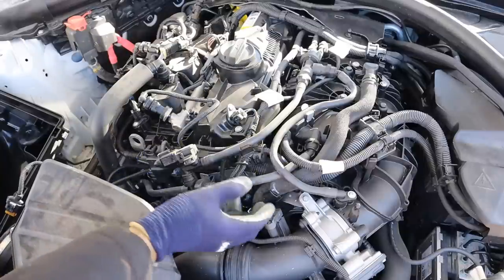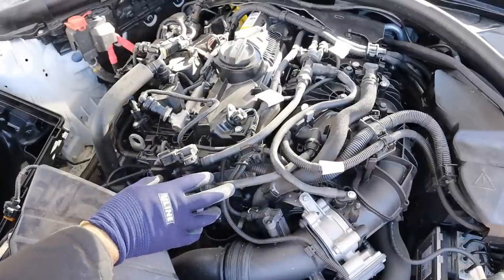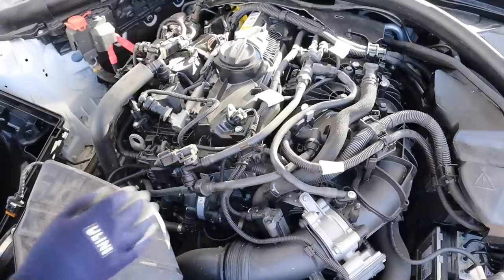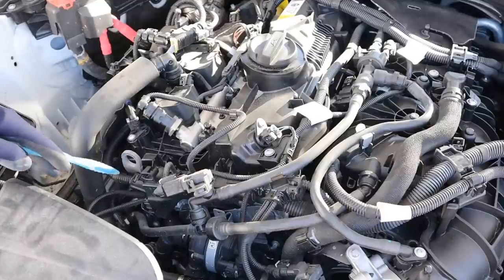One thing I don't like about this engine layout is the amount of wires and hoses you'd have to remove to access critical components. Especially as this engine gets older and these things become more brittle, it's really easy to crack and deform them. I do like that they've pre-installed engine hooks, because they know the engine may fail and you'll need those hooks to pull it out.